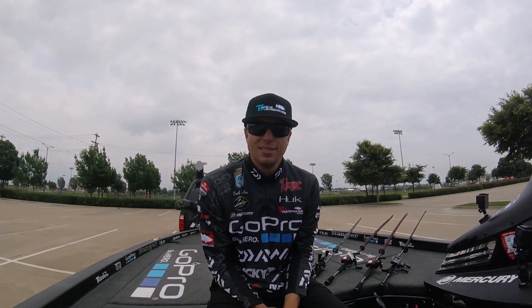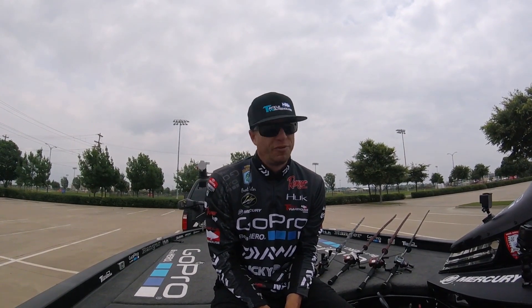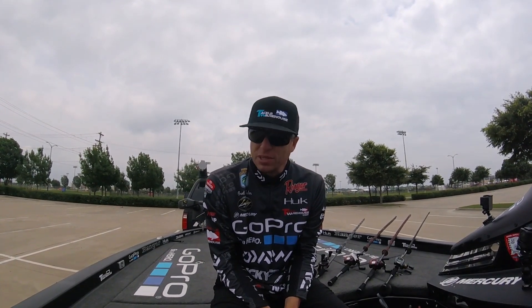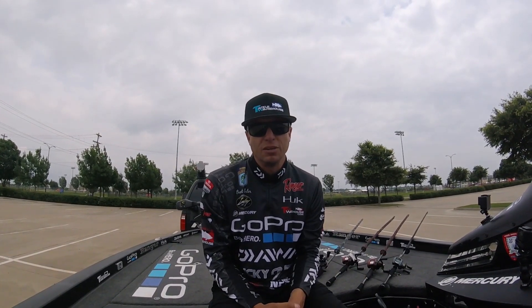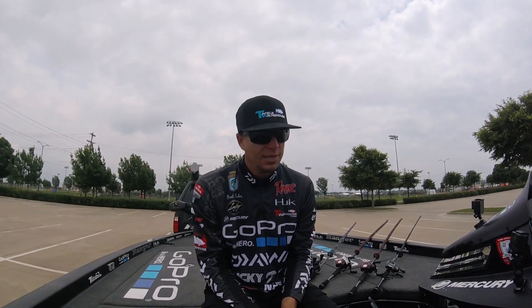Hey guys, Brent Ehler — just finished up Toledo Bend for the Elites in East Texas, right on the border of Texas and Louisiana. It's my first time being there; I really enjoyed the lake and I'd love to go back. I had a great first day and then just kind of an average, below-average next two days, but at least I made that first cut, got a good check, and some good points for the 2016 season.